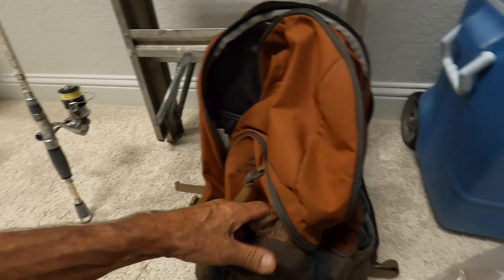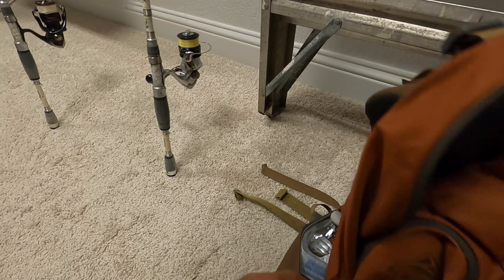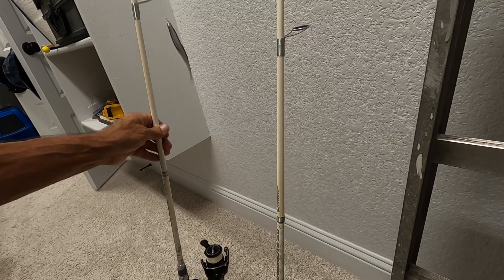I've got my trash bag so I can pick up other people's trash. I've got my needle nose so I can extract fish hooks. I've got my two favorite rods.